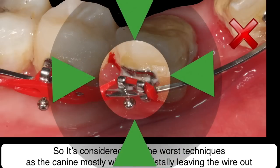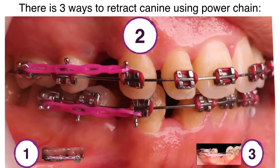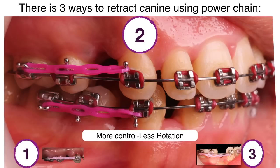The second method is retracting by power chain while using otai on canine wings. It's more safe but will need more time due to friction during retraction.